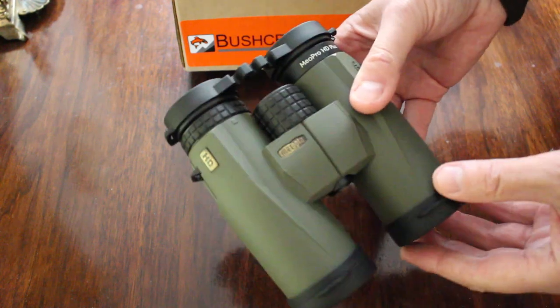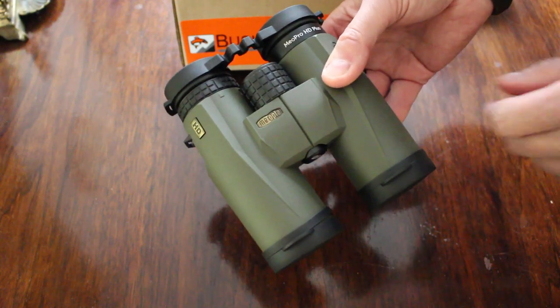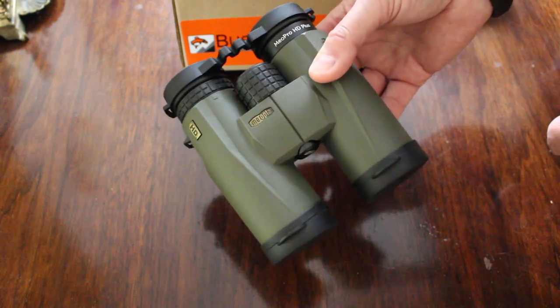The Mio Stars are the top of the range but they are significantly more expensive. These are really a very good buy — very good indeed for the money.